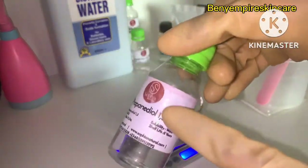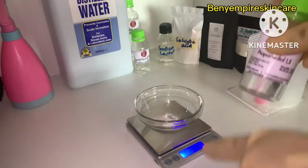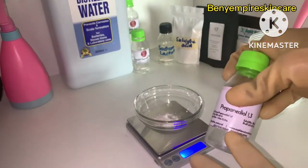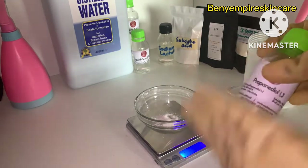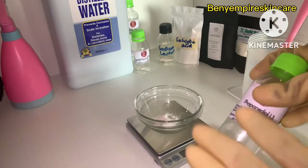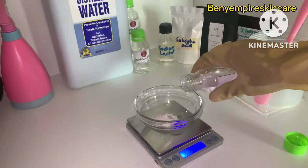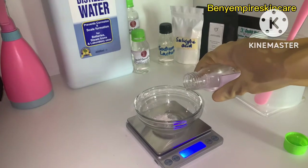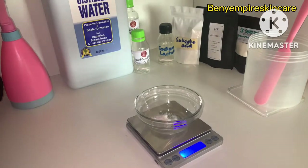Moving on to the next ingredient: propanediol 1,3. This is what we'll use to dissolve our salicylic acid — it is a solvent and also a humectant. I love using propanediol in my products because it has wonderful penetration-enhancing benefits. We'll be needing three percent of propanediol 1,3 in this formulation.